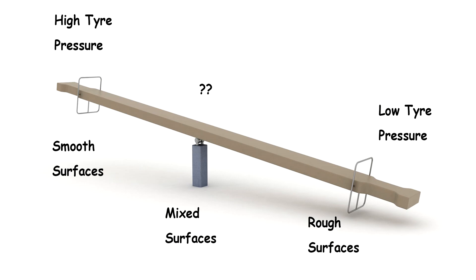In mixed road conditions we're at the tipping point where neither super high nor super low tyre pressures are best — somewhere in the middle. The question is where is that middle and where is the optimum tyre pressure for you? That's what I'm going to help you find today.